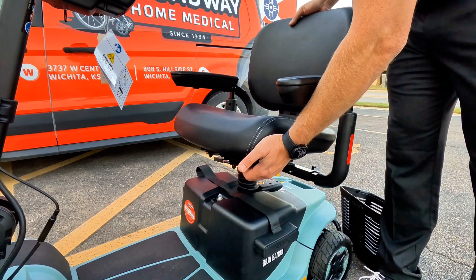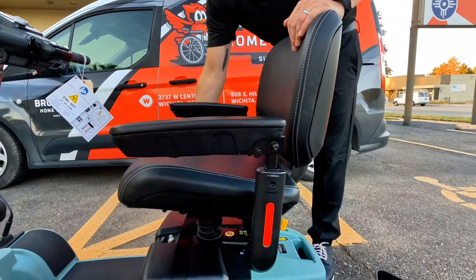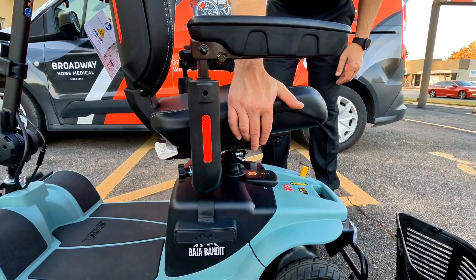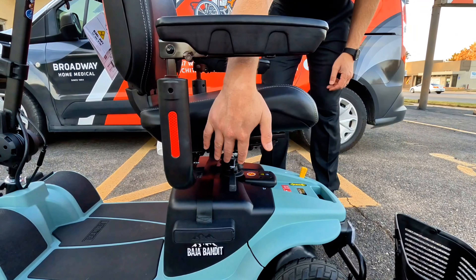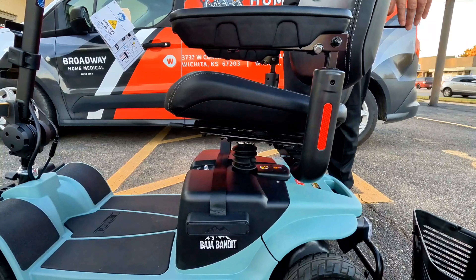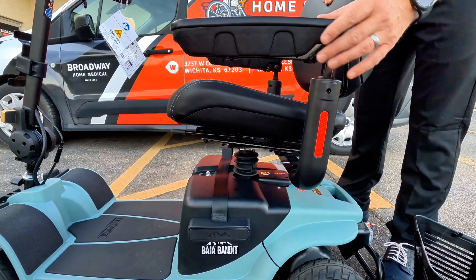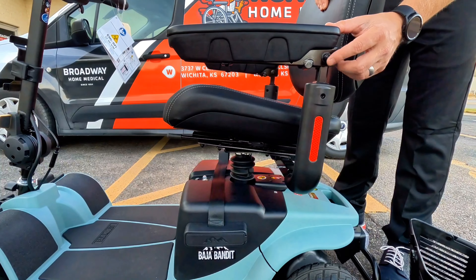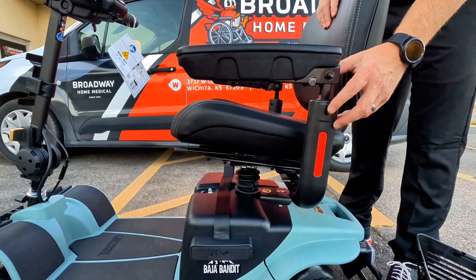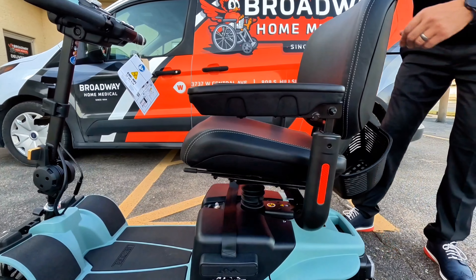On the side of the scooter we also have bumper guards to help protect the sides. The seat is a standard 18-inch memory foam seat — it is very comfortable and has the ability to adjust forward and backwards. One thing to note: if you upgrade to the 20-inch seat, you will lose that ability to slide the seat forward and backwards. The seat also swivels a full 360 degrees so you can transfer easily, or sit off the back of the scooter to back up to a dinner table.